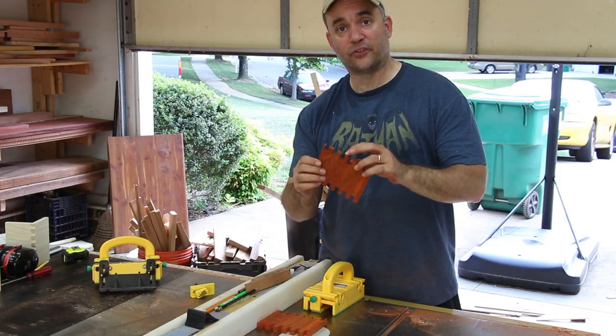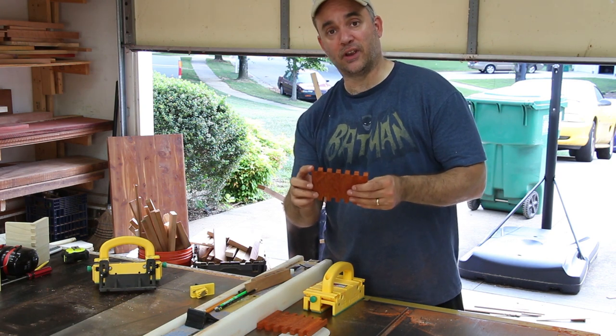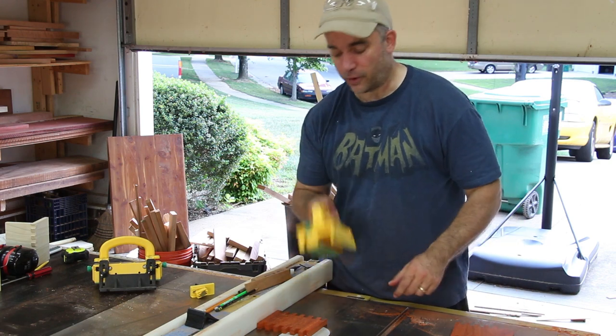Because I miscalculated the size of my fingers for this width of board, I ended up with partial fingers on each end. So what I'm going to do is cut those off at the table saw, and I'm going to do that really carefully using a gripper.